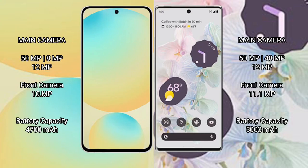Samsung Galaxy S24 FE features a rear triple camera setup: 50MP plus 8MP plus 12MP, with a 10MP front camera. Google Pixel 6 Pro also features a rear triple camera setup: 50MP plus 48MP plus 12MP, with an 11.1MP front camera.